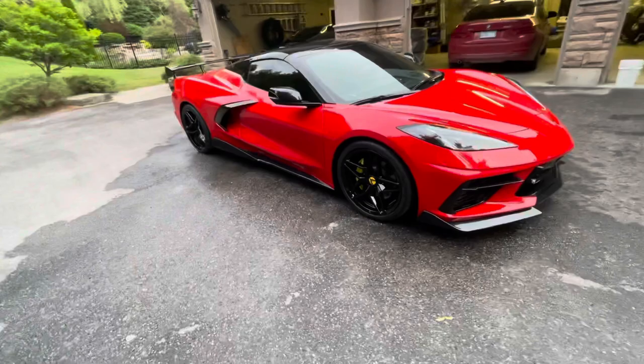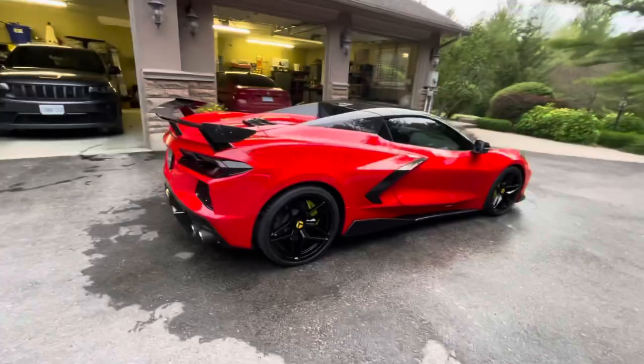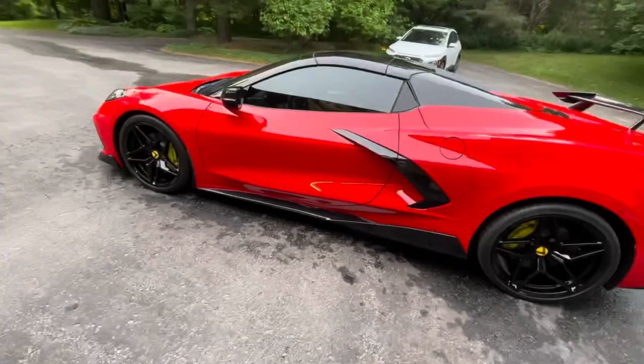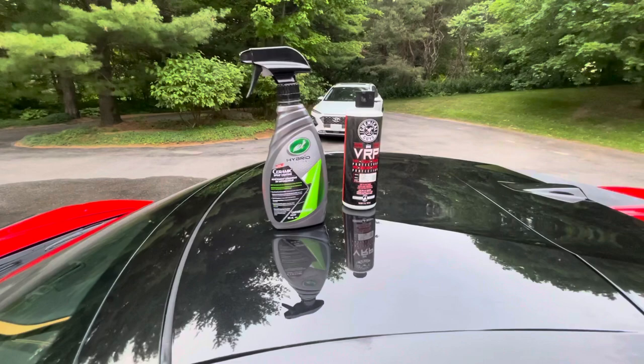I'm not getting paid by anybody to shill any products or services — just my recommendation. I think if you can get ceramic coating for around 500 bucks, go for it. I wouldn't spend a thousand, because it's only going to last two to three years at most before you need to reapply. VRP for tire dressing — I've been told it's better than Armor All, doesn't brown or slag.